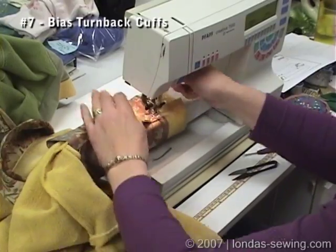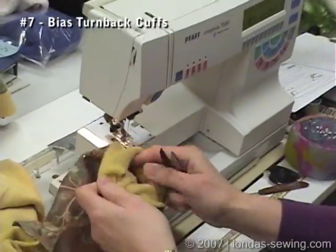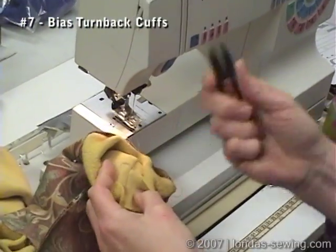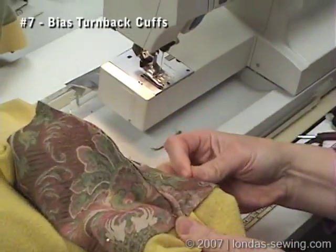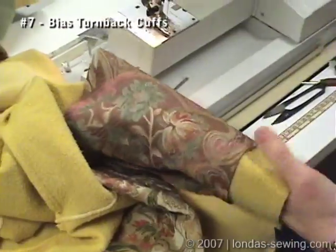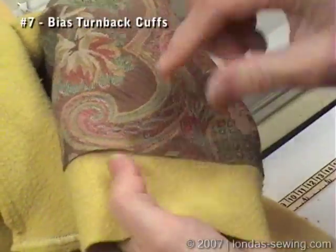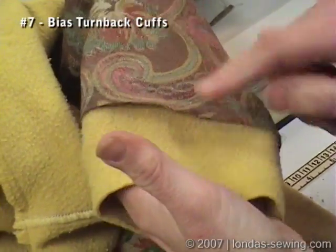I'm about all the way around. These are my little Japanese snips — I absolutely love these things. They're quick and easy to get hold of. Now what you're going to do — to do all that I had put the right side of the fabric to the wrong side of the sleeve.